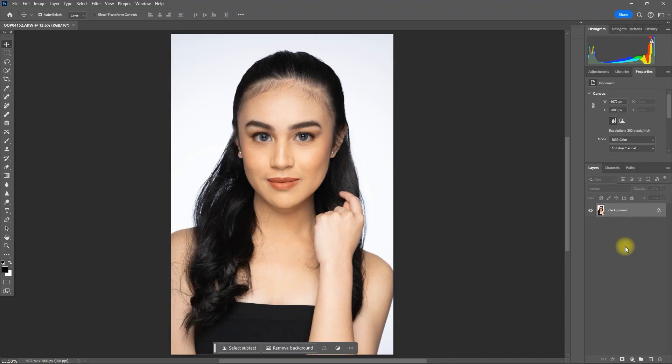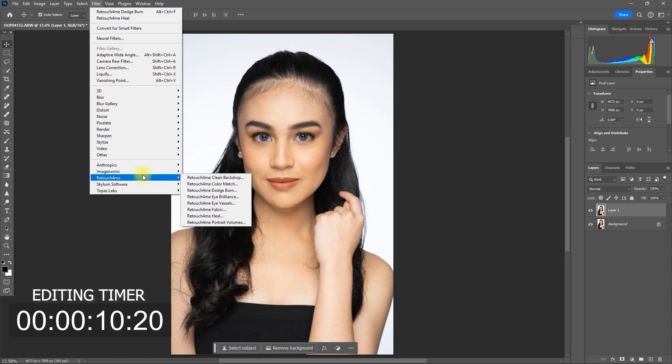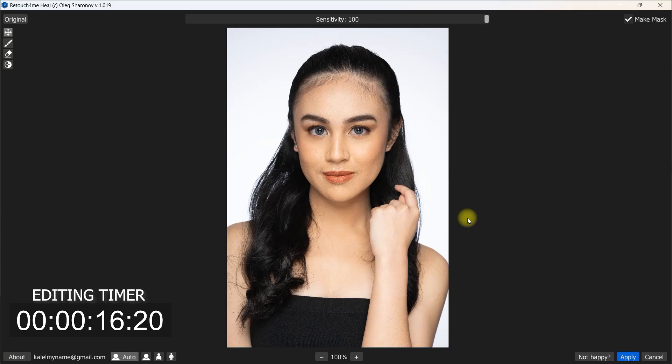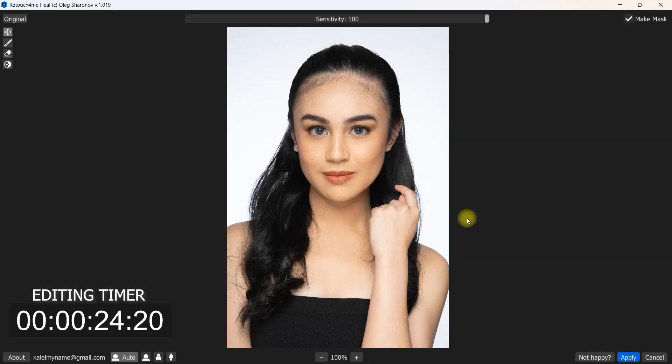Let's get back to the topic. Here is our image. First, we duplicate the layer by pressing Ctrl J. Then go to Filter, Retouch for Me, and select Heal. Just leave the sensitivity at 100 and click Apply.